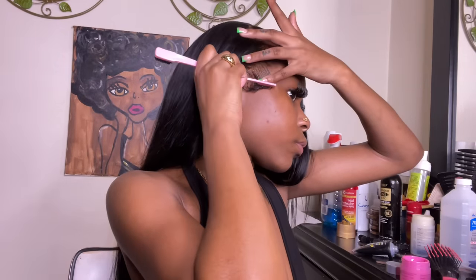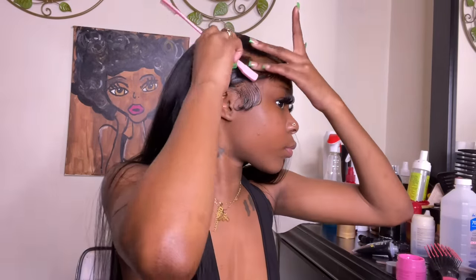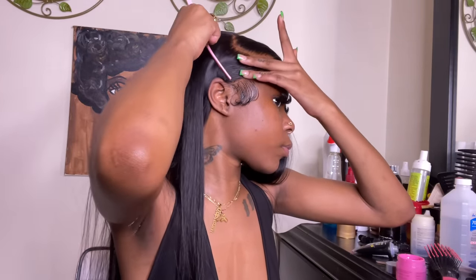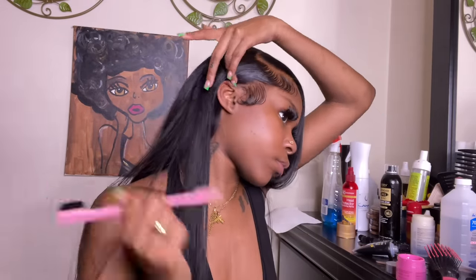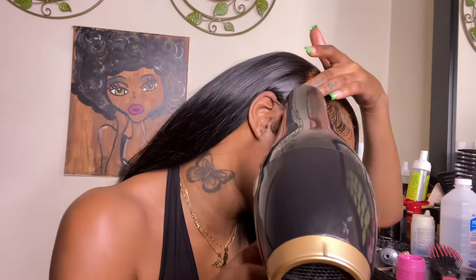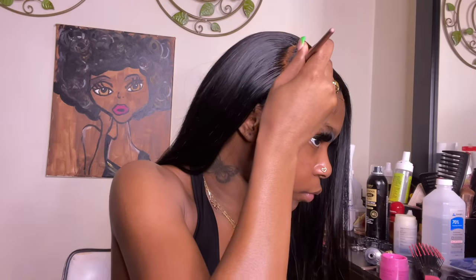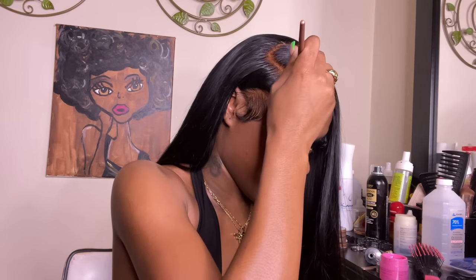I figured I'd be quiet for a second to let you guys watch. Now I'm taking this Edge Booster edge control and using the comb side as well as the brush side to continue molding these hairs together to make it look like scalp and that my hair is just laid. I'm being so precise. I took my blow dryer to really make sure it was molded and wouldn't move — you want this to look molded, and you could really see how much those baby hairs looked like real ones.